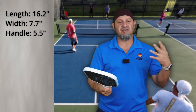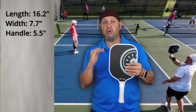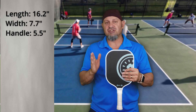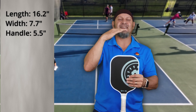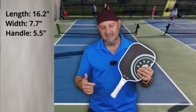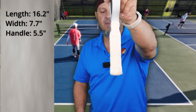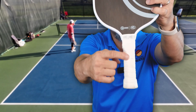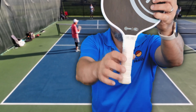Let's talk about basic specs. They went a little bit different here — it's a 16.2 inch length versus a 7.7 inch width. So they didn't go with the traditional 16 by 8 or the traditional 16.5 by 7.5. They're kind of a tweener in between. The second thing is the five and a half inch handle, but they made a lot more surface space for your hand up top, so you're really getting about a six inch handle out of this.